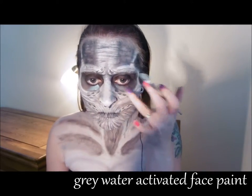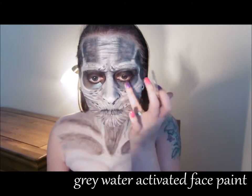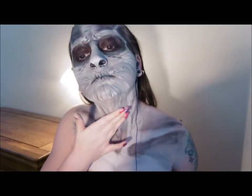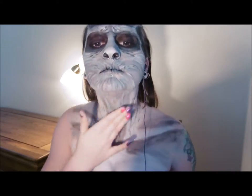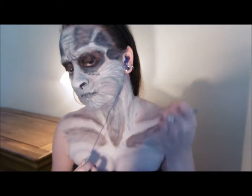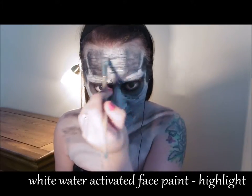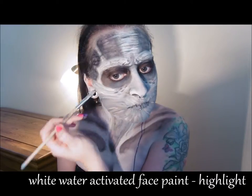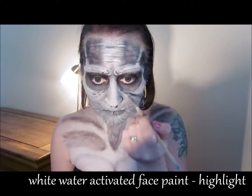Keep assessing your work as you go, and if a certain part of your design looks a little bit too dark or too light, correct it using the appropriate colour and then gently tap it out to soften the finish. Now the black wrinkles are dry, go over the same areas again with white to highlight those wrinkles.